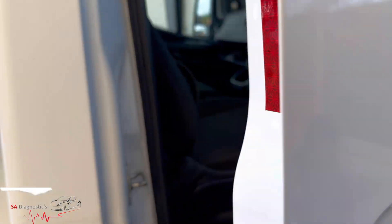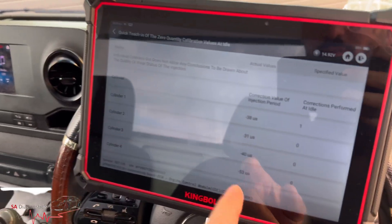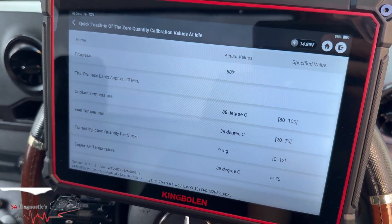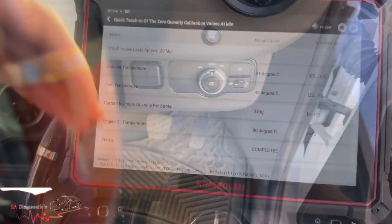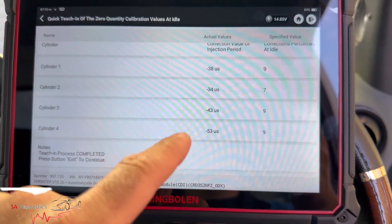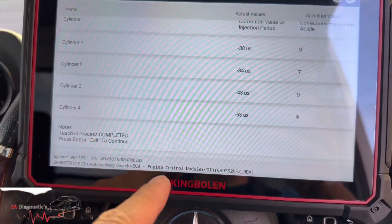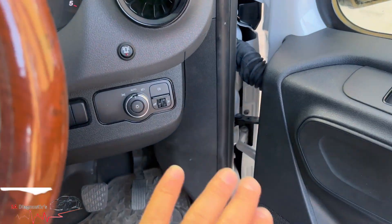This sound is normal and fine for this sort of procedure. We're on 68 percent — we'll let it go a bit more. Now everything's really smooth, no more rattling. It's all done and finished. Those are the corrections showing how many times it has performed the process. It says teaching process complete, press button to exit.